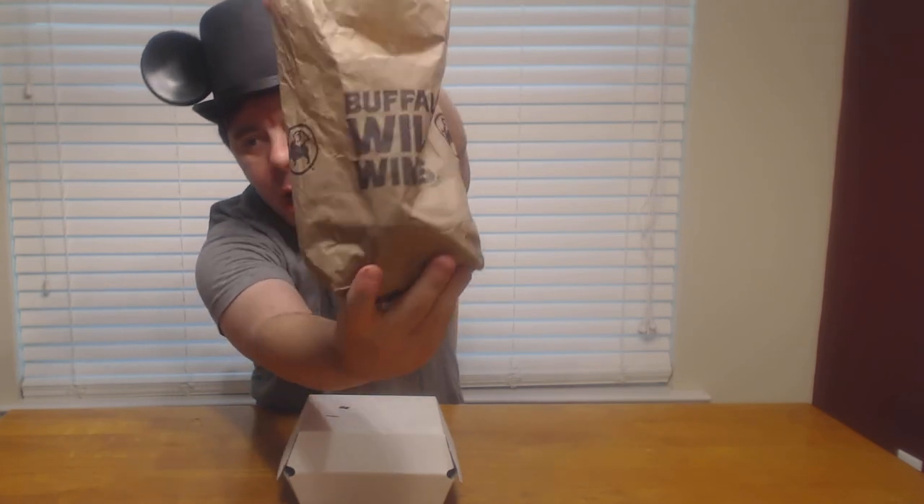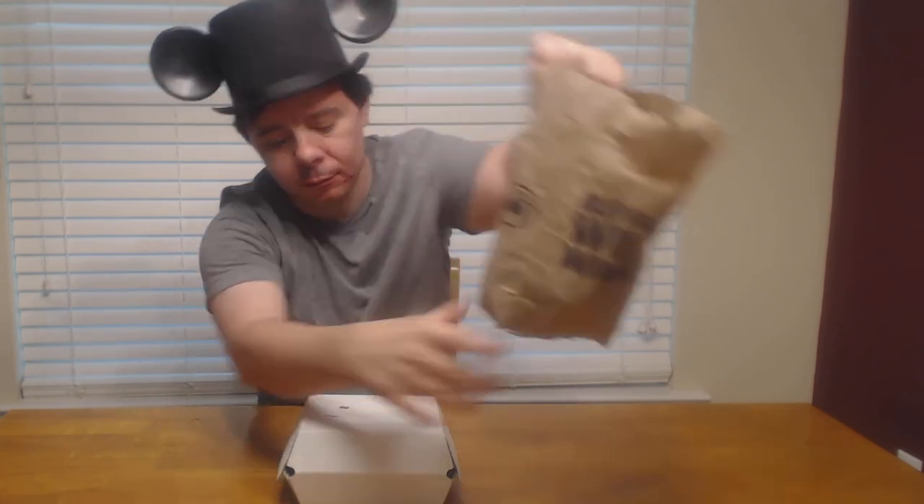Today we're going to do a little mini mukbang while we're reviewing some food. The food in question is some Buffalo Wild Wings boneless chicken.